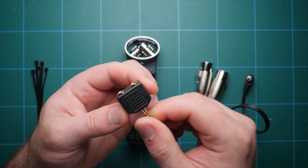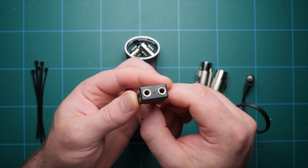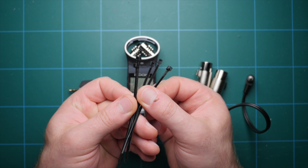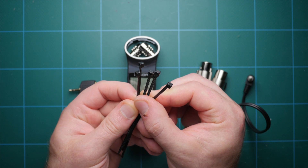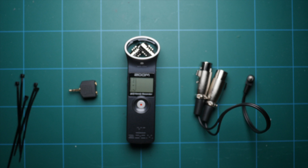Next we're going to need a splitter. Really any audio splitter will do, but I found a really great compact version on Amazon. We'll also need a couple small zip ties — I have black ones from a big pack, but you can pick these up online or at your local home improvement store. The final item is optional: a cold shoe adapter, which we'll get to a little bit later.